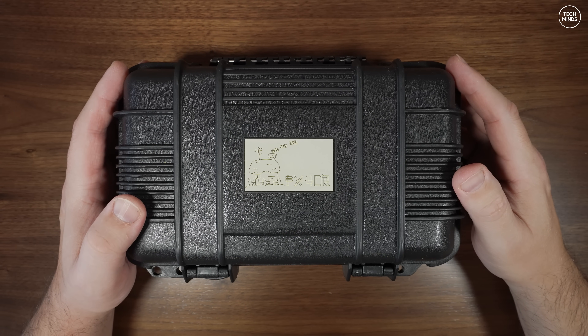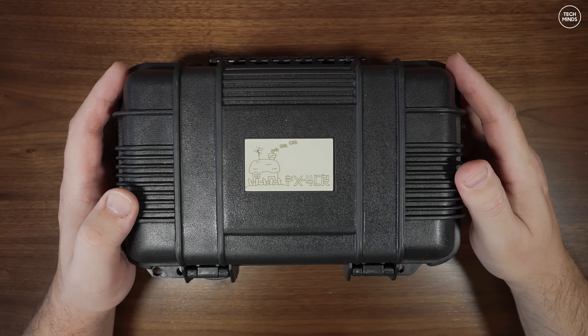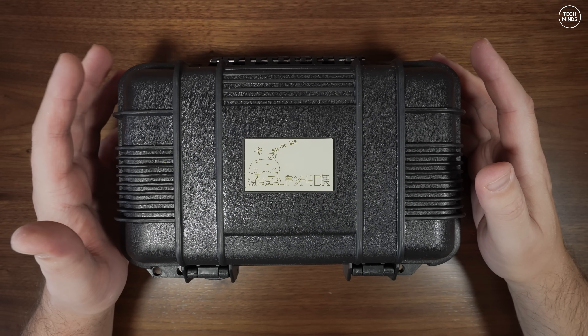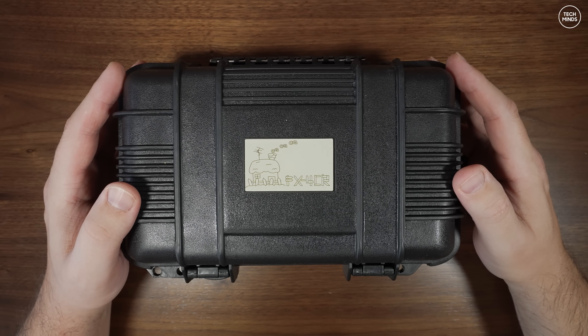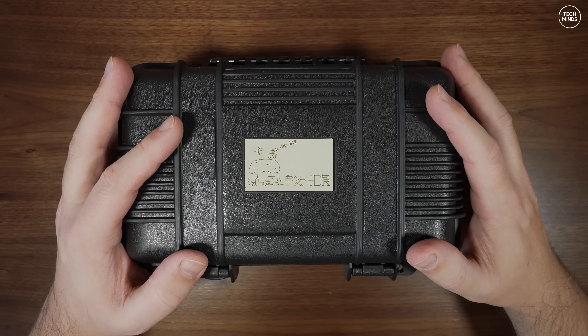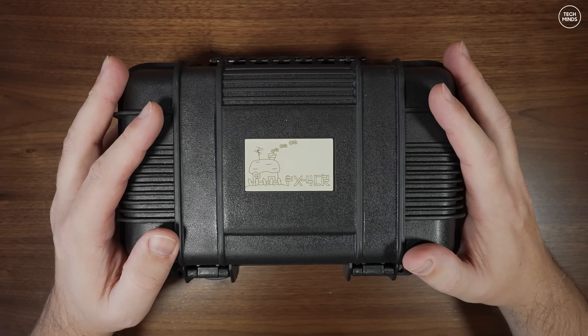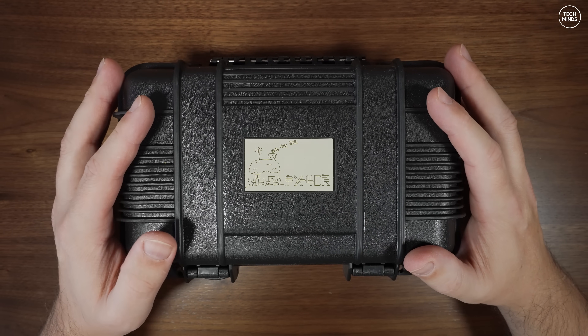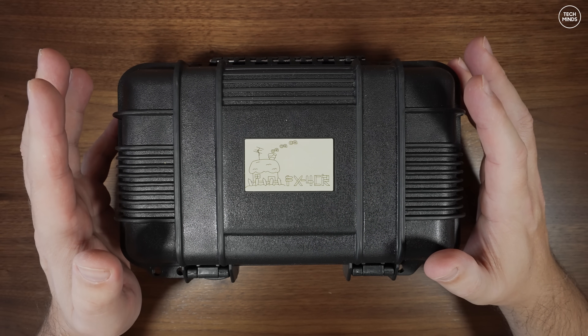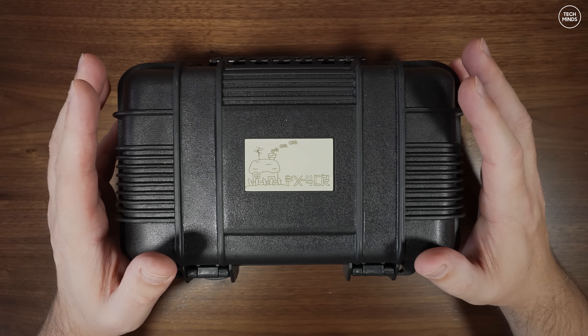Welcome back to another Tech Minds video. I've featured this radio on the channel before — this is the FX4 CR — but this particular radio has some upgrades. This is version 3, which has some newly featured upgrades that are standard and truly welcomed as they're a massive improvement over previous versions.